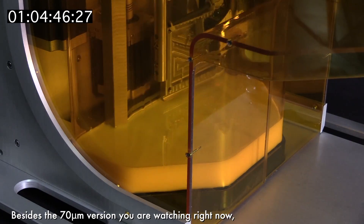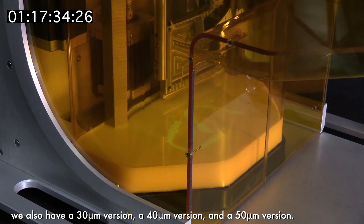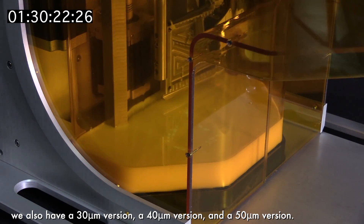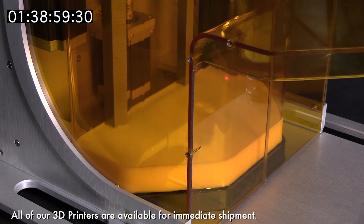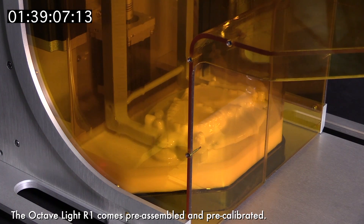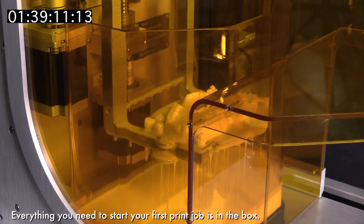Besides the 70 micrometer version you are watching right now, we also have a 30 micrometer version, a 40 micrometer version, and a 50 micrometer version. All of our 3D printers are available for immediate shipment. The Octave Lights R1 comes pre-assembled and pre-calibrated. Everything you need to start your first print job is in the box.